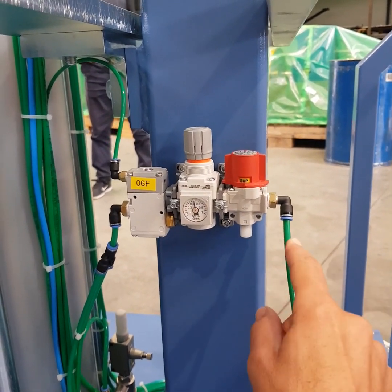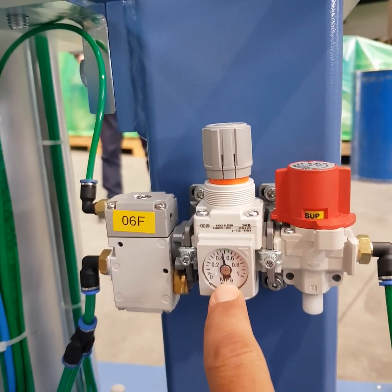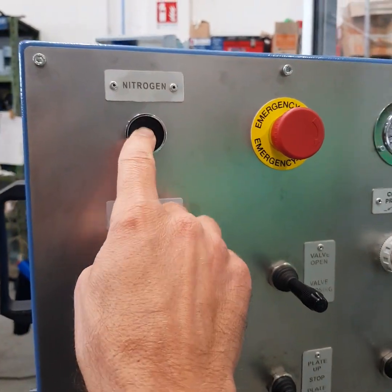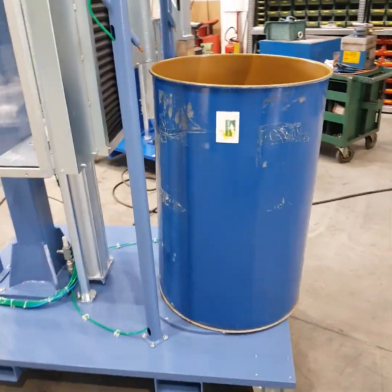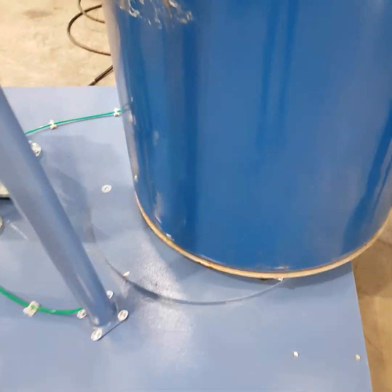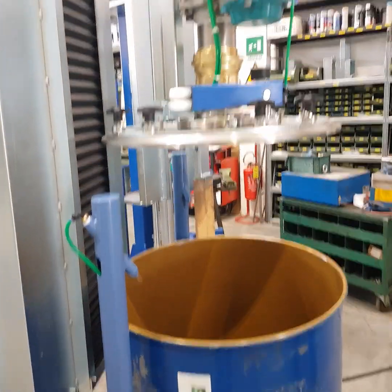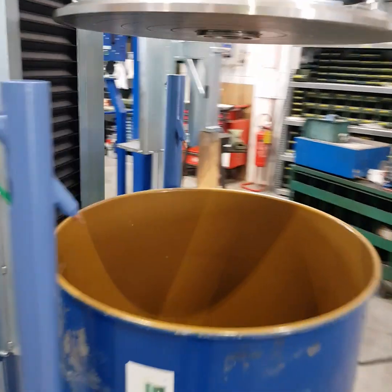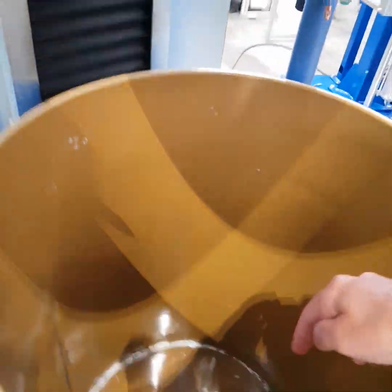If you want, you can connect the nitrogen supply here, adjusting the quantity of nitrogen using this regulator. Then, pushing this button, you place the drum in position on the centering device. The drum is now perfectly centered under the filling plate, and you can spray nitrogen into the drum.